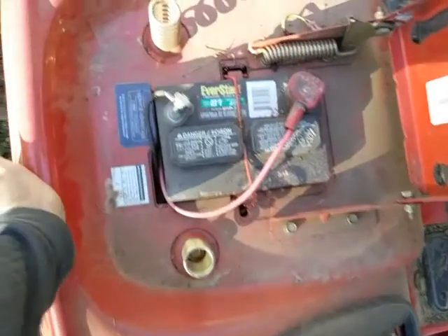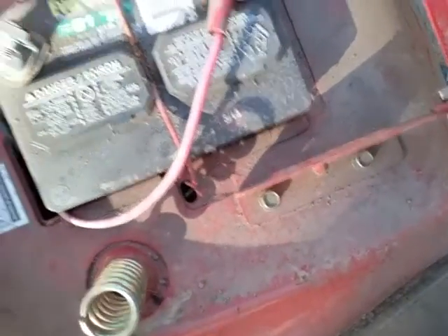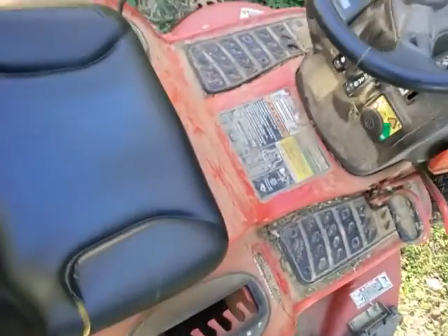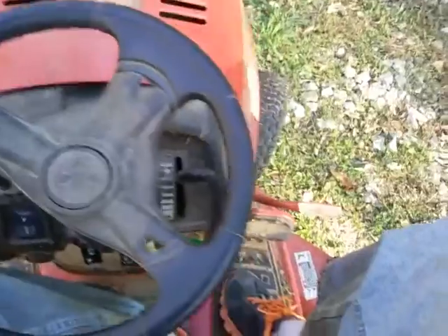Under the seat is obviously where the battery is. This one uses an Eversart number 81, 275 cold cranking amps - a little 12 volt battery, not too big. When you stand up while driving it has a disconnect that will kill the motor - it's a safety feature. So if you fell off, hopefully the blades wouldn't run over you.